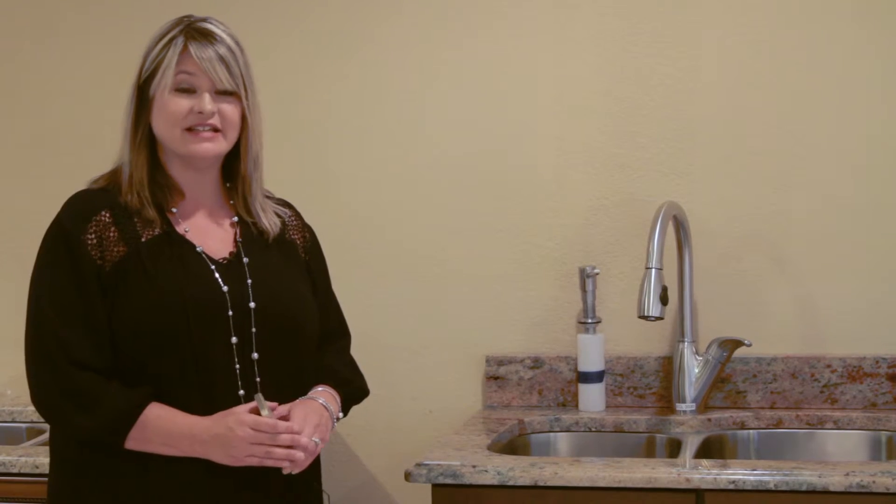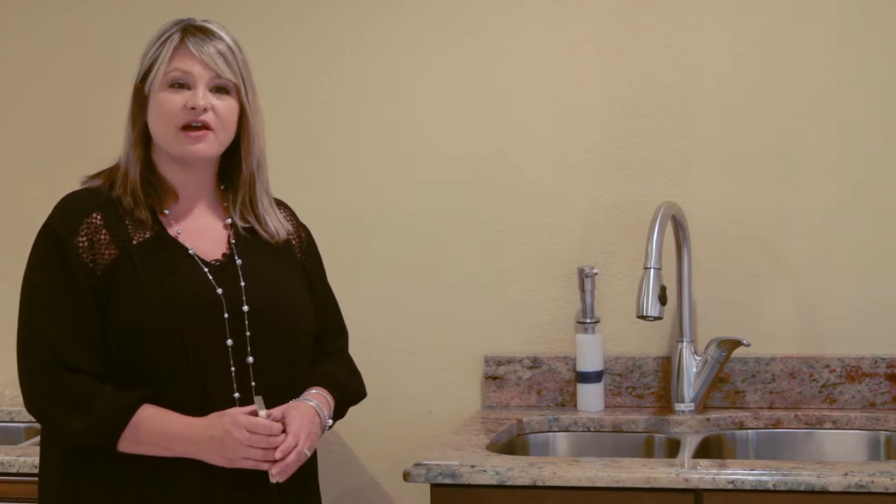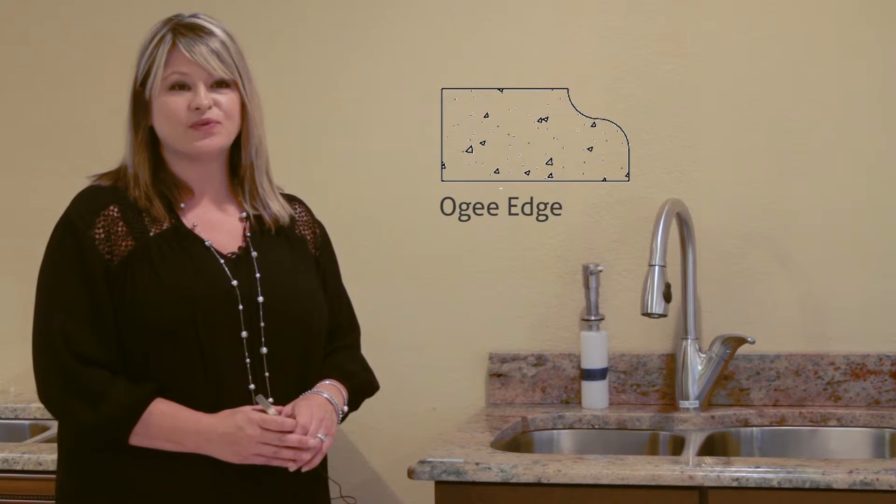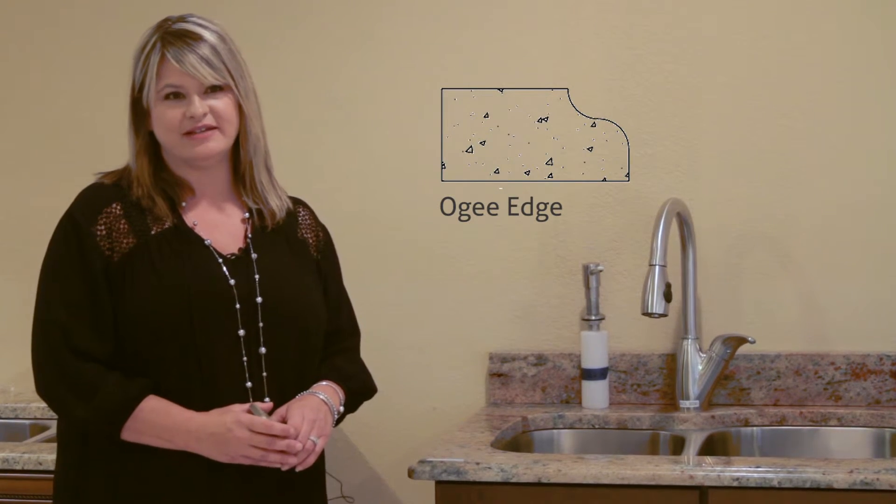The next edge we're going to talk about is an OG. An OG is an upgraded edge. It's very traditional. It's great on an island or a specialty piece in your kitchen. The OG has a cove and then it's rounded and flat on the bottom. Perfect for a traditional looking kitchen. It is an upgrade where the other edges are included in the pricing that we discussed.